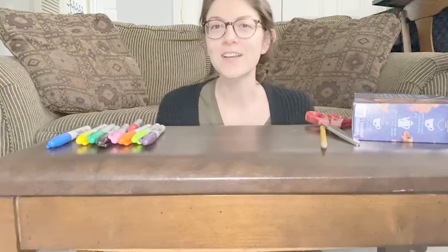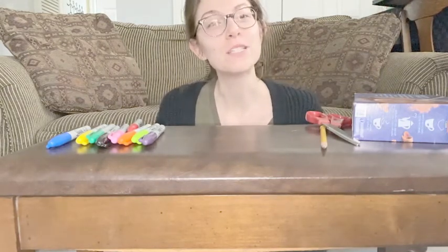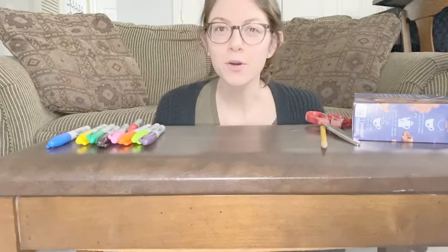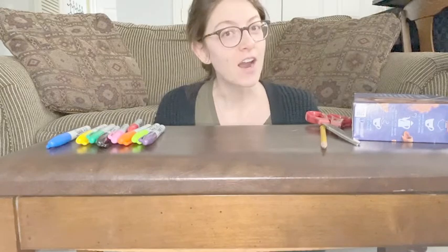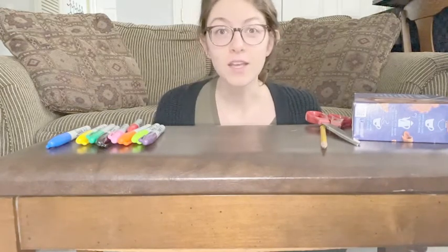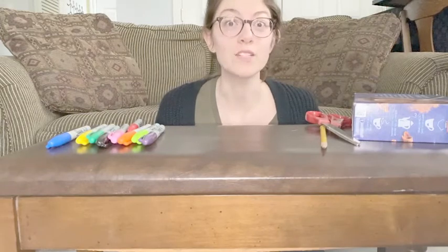Hey everyone, it's Miss Megan from the Franklin Lakes Public Library and today we are going to make art out of recycled material. April holds Earth Day and what we're going to do every Friday is make something out of what we have around the house, meaning what we have recycled.